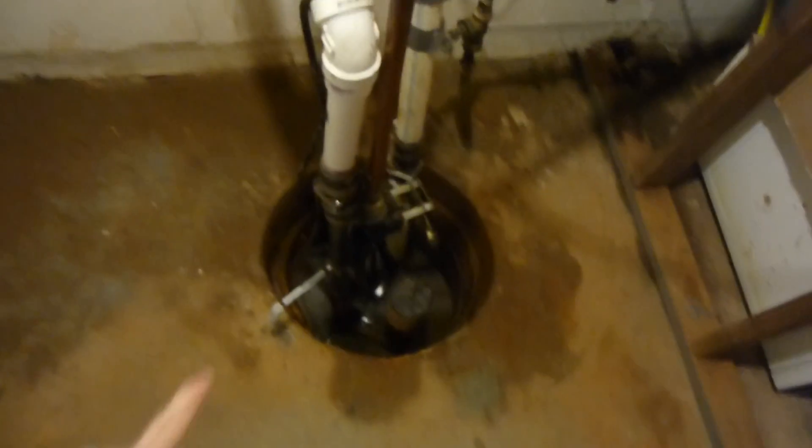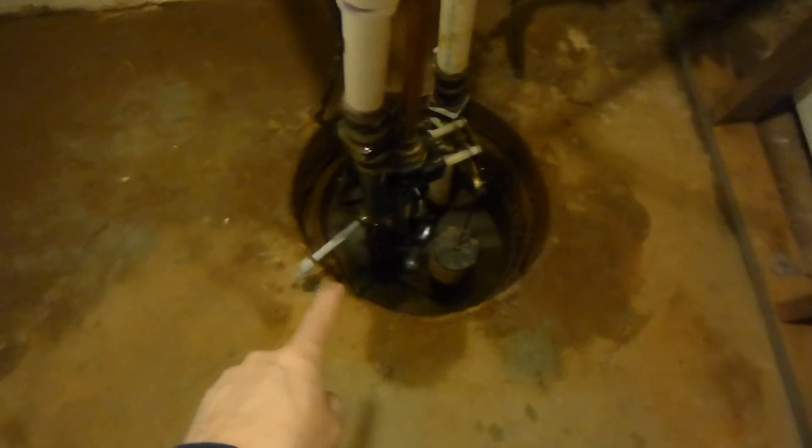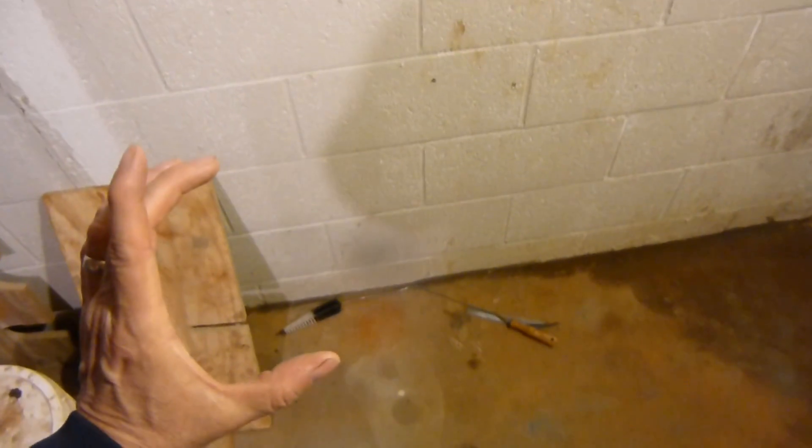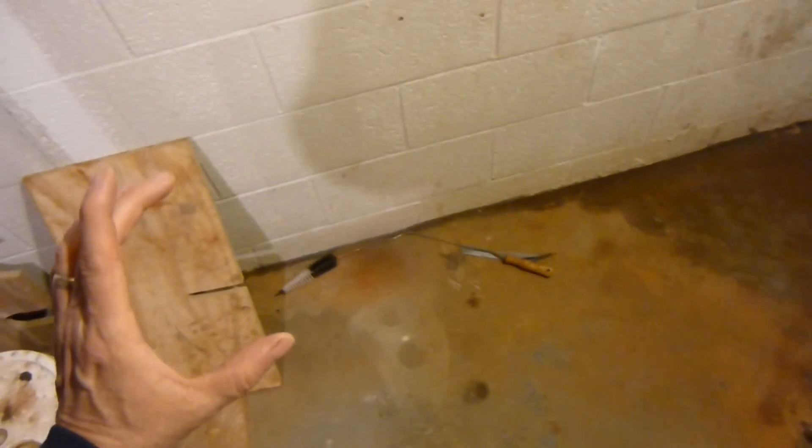What's happening here is we have a sump pump, and it's washing out the foundation from underneath the basement wall here. We're in a basement, and the sump pump has drain tiles that go underneath the floor and around the perimeter of the foundation. Those tiles are usually four-inch plastic, or sometimes they're clay tiles.